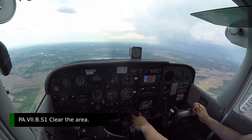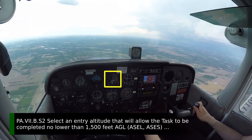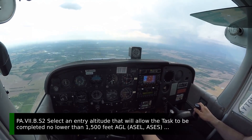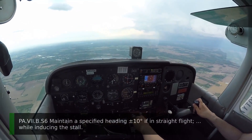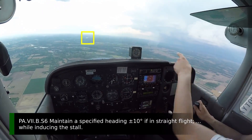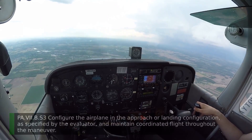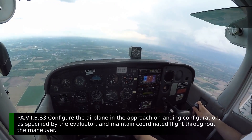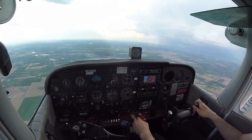Starting the maneuver at 3,500 feet, which is above the floor in this area of 2,500 MSL, or 1,500 AGL. I've selected my visual reference — that river right off the nose. Starting with the airplane trimmed for straight and level flight. To get the airplane slowed down for the approach to landing part of this maneuver, I'm going to pull the power back to idle.